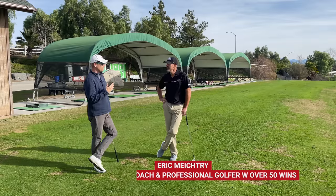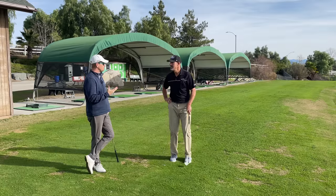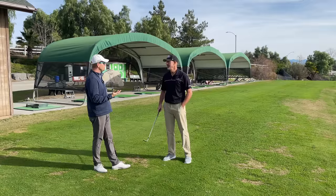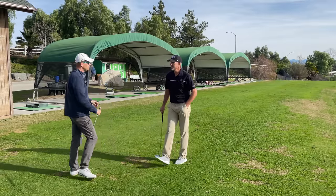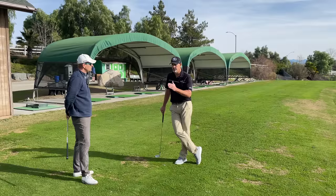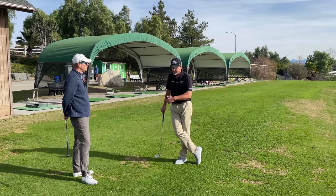Eric and I were talking the other day about something. You put it in a very simple way that I really liked, Eric — what are you looking for? What are you trying to accomplish? So when you're working with a student, what are you really looking for? What's the end goal? Wrist conditions at impact. I'll look at a student down the line and face on and see what the wrist conditions at impact look like, to see if we're actually compressing the ball or if we're scooping it.